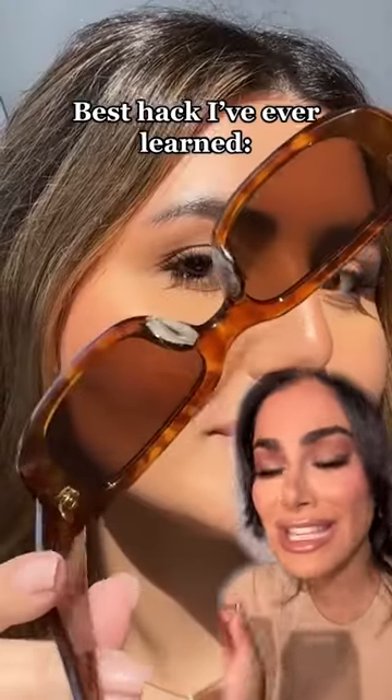I am beyond shook and this is the hack that everyone needs. Personally, when I do my makeup I can never wear sunglasses because I'm always afraid I spent so much time on my nose contour and it's gonna ruin it. Alright, let's give this a try.